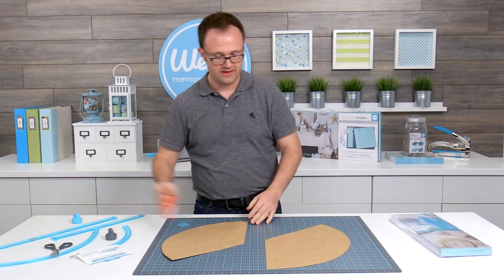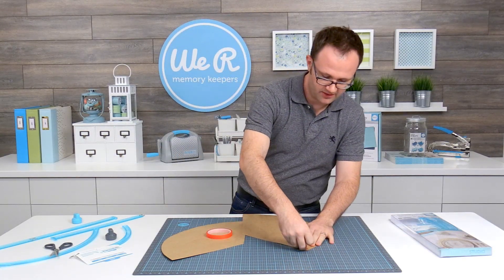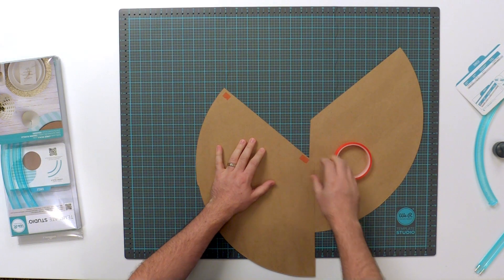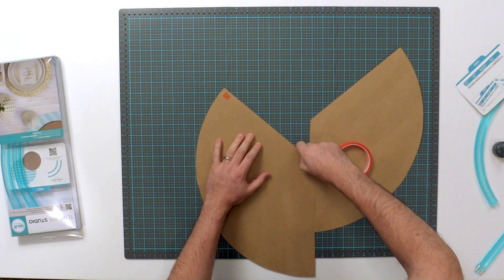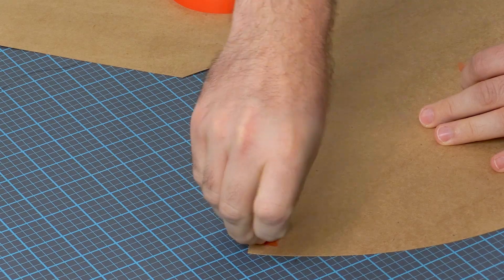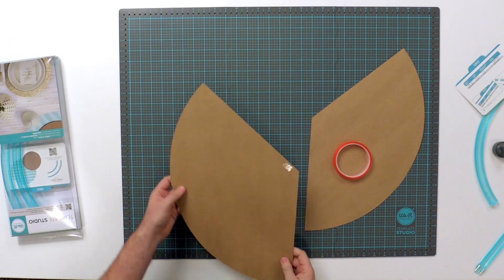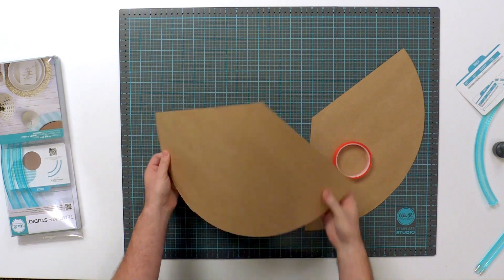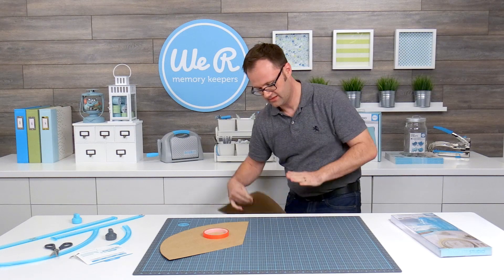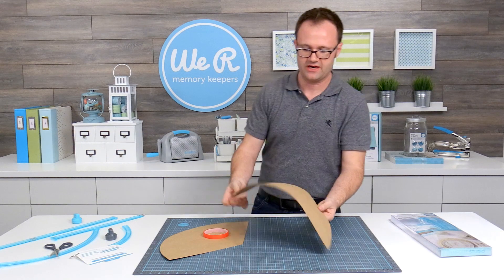I'm going to take some tape — I like this red tape, it works really nicely — and put it here in a couple of spots just to hold it in place. Another tip when rolling a cone: because it's kind of tricky, if you run it along the edge of your table it gives it a nice natural curve to help you as you fold it around.